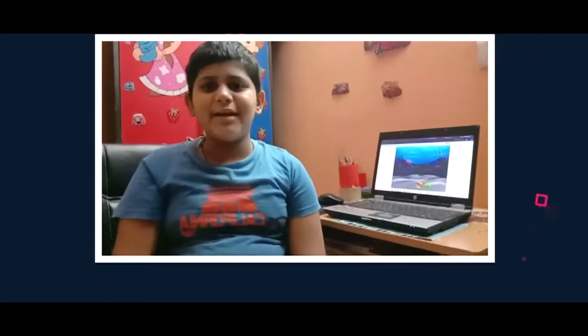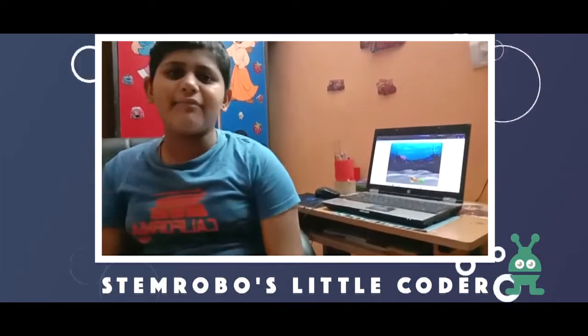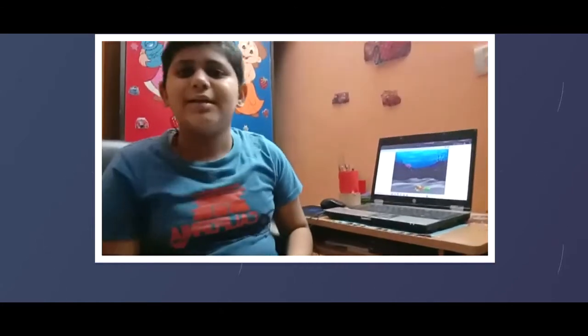Our sir was very very kind to us and I love making things on Scratch — I loved it a lot. Tinkercad is also a very good app. I have made many things on Tinkercad as well. It's a very good app to use.